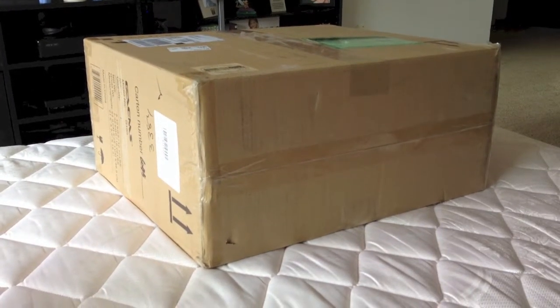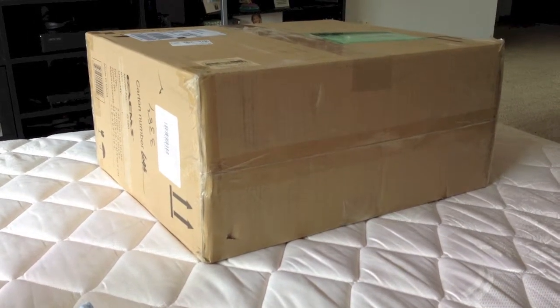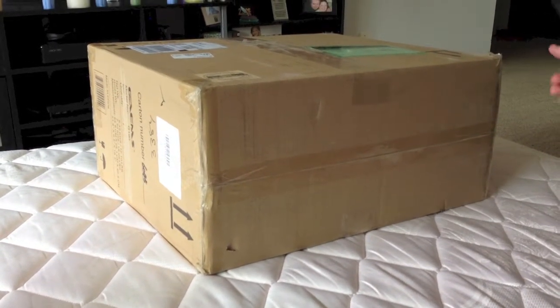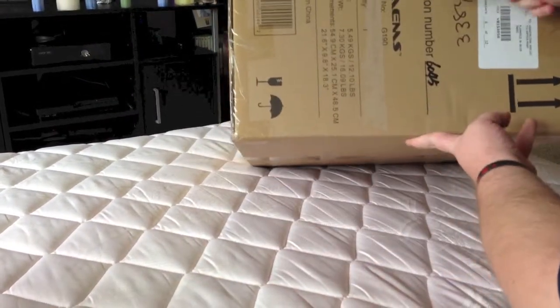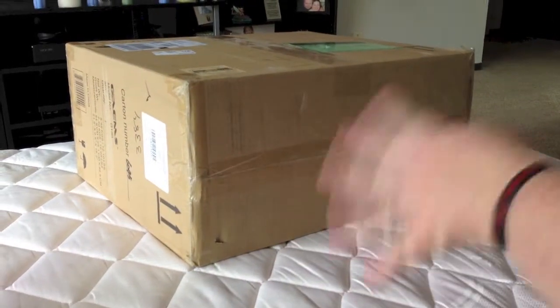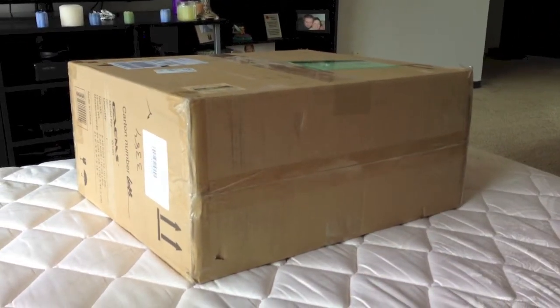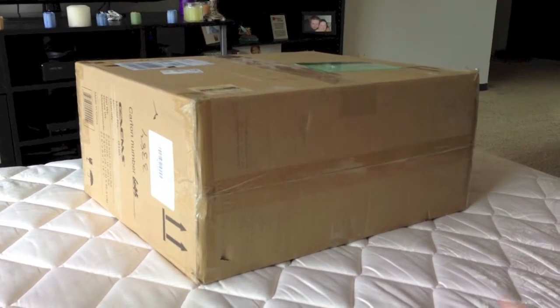What's up guys, this is Loose Kanarabu here. Going Gorilla style with no tripod, so this might be a little shaky, so forgive me. But I got in the mail today a box. It's the GAEMS Halo Vanguard series personal gaming environment by GAEMS — G-A-E-M-S. Guys, I'm super excited. So here goes the unboxing.